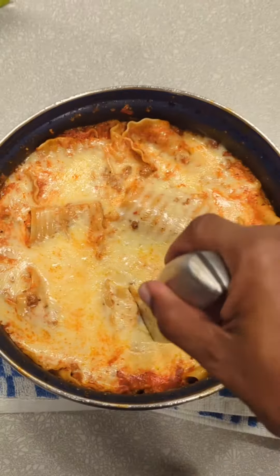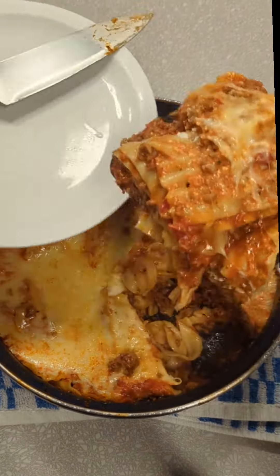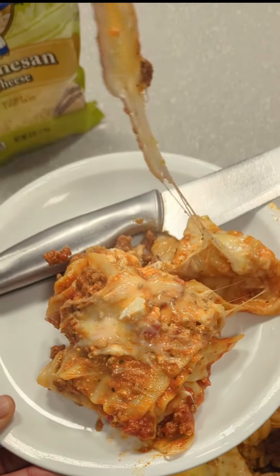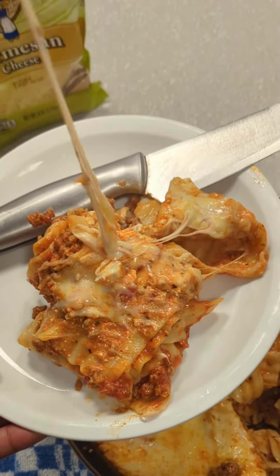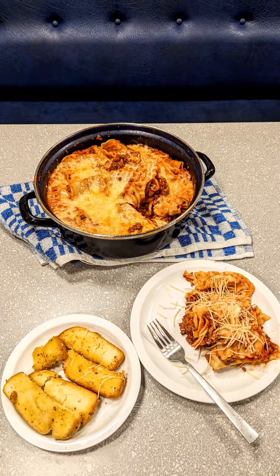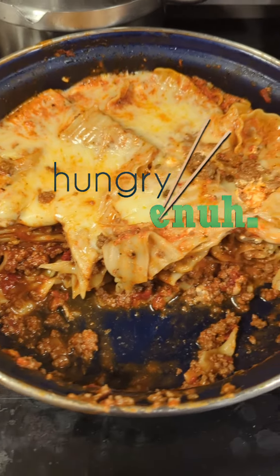Mamma mia! All I did was stir and the pasta layered itself. I have nailed this. Get a piece of bread — this turned out great.